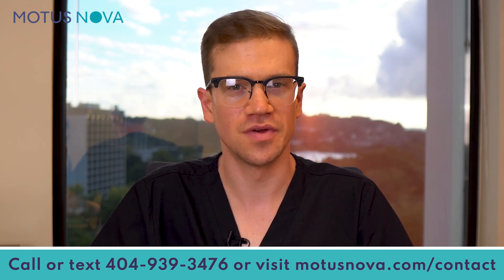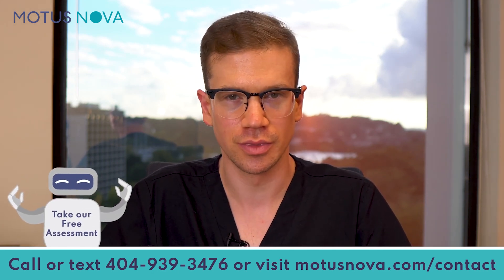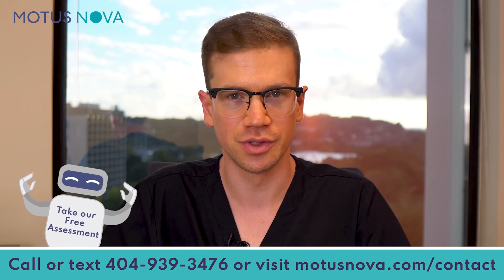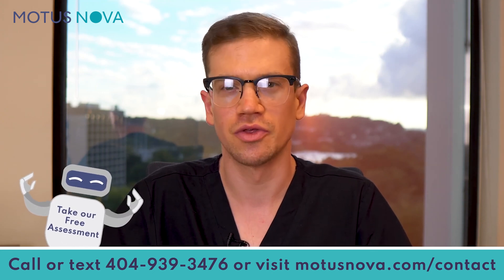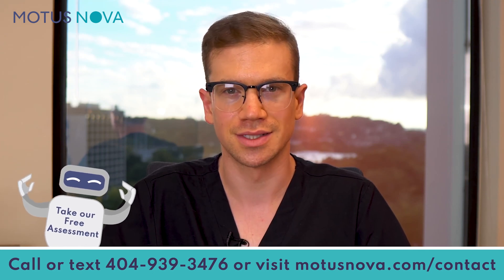We appreciate the feedback. We've done our best over the years, and we can still improve. Thanks for watching this video. If you have questions or would like to speak with me about how you can make functional gains from home, call or text at 404-939-3476, or visit modusnova.com/contact.